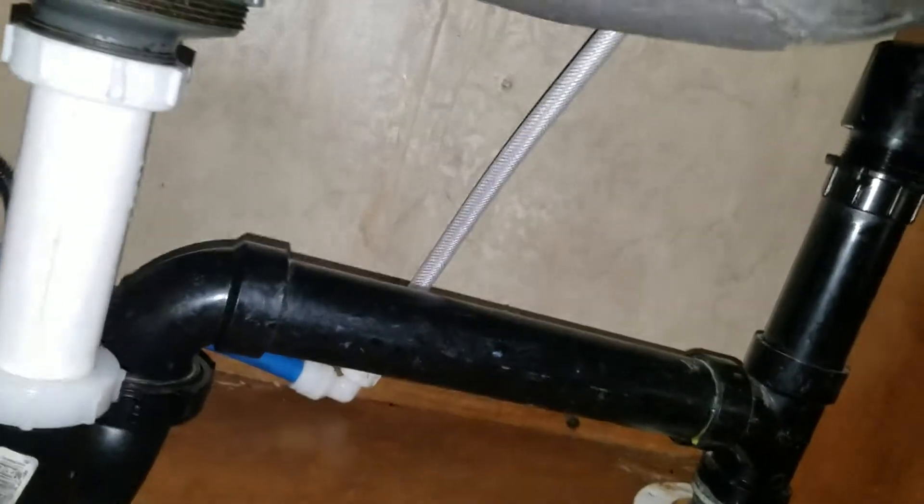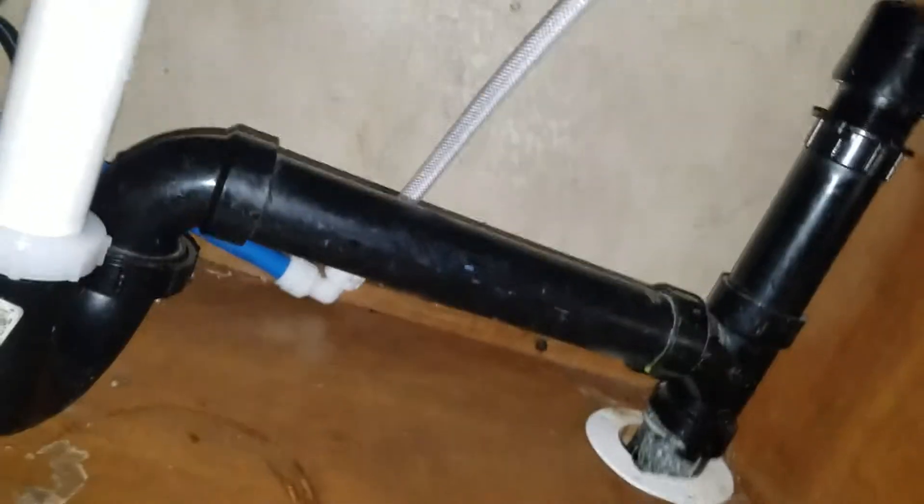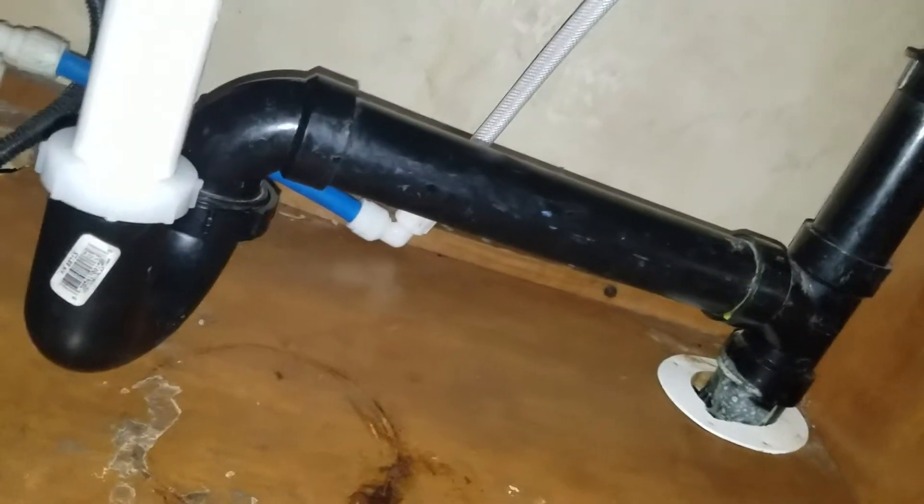The water was just trickling out, so now I've got full pressure — yay — and no leaks, baby! That was a successful job. See you later, off we go to wherever.